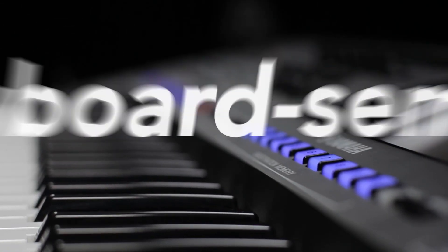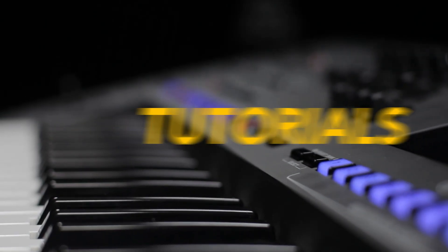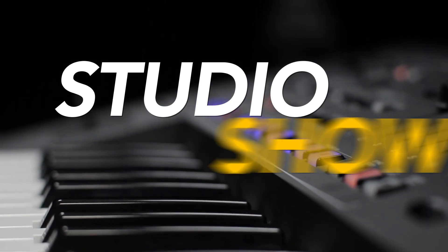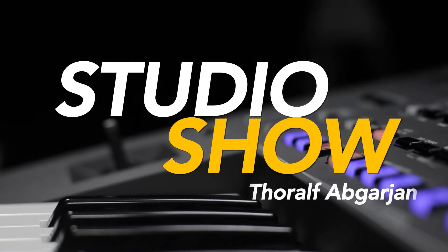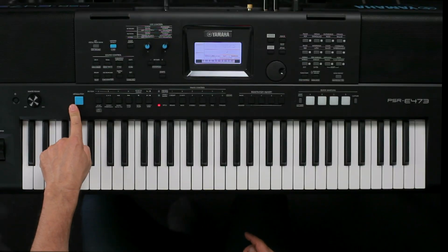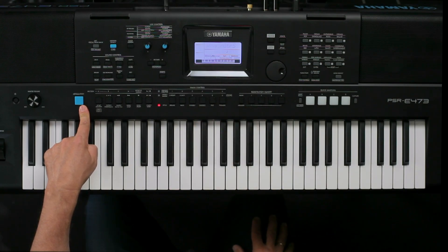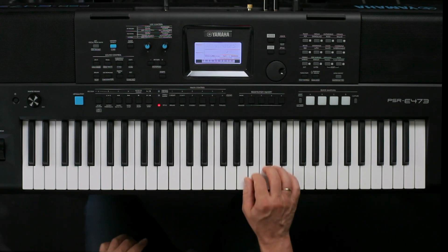A brand new feature of the PSR-E473 is Super Articulation Light Sound. You can see this button here on the panel: Articulation. I selected here the Nylon Guitar S — this is a Super Articulation Light voice.